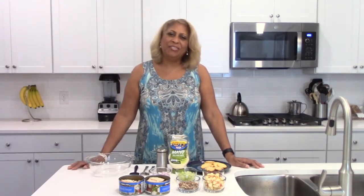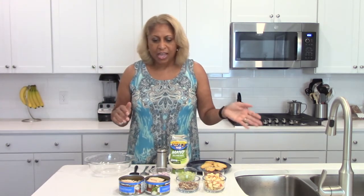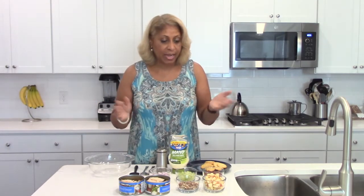Hi everyone, welcome to Chef Shelley's Kitchen! I have just a really simple treat here. You can use this as appetizers, with lunch as a sandwich, or with crackers. What we're going to be making today is what I'm calling the California Chicken Salad — mainly because it has fruits in it, so lots of good stuff. I'm going to give you some options for the chicken that you use.